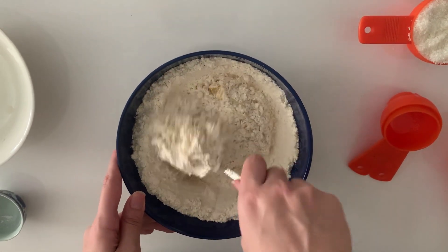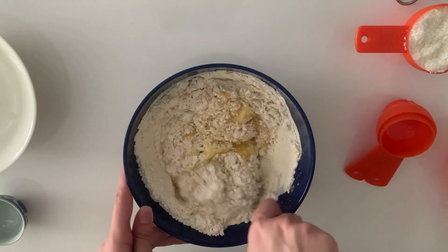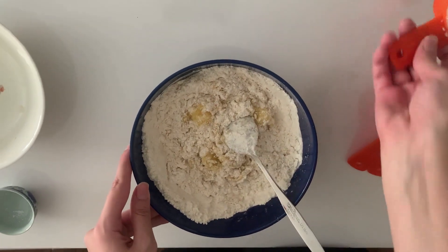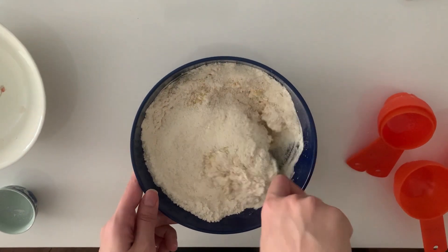Don't worry if you think that the cookie dough needs more wet ingredients — just keep mixing and it will all come together. Just make sure that you're not over-mixing it. After you have mixed all of the dry ingredients halfway through, add half a cup of shredded coconut. I'm using unsweetened because the cookie is sweet enough.